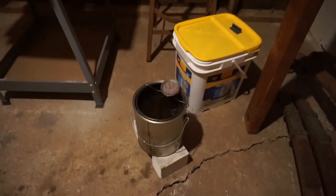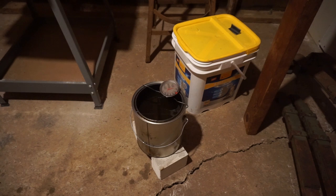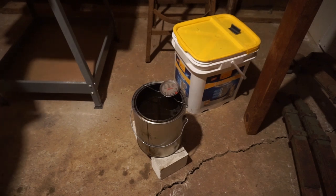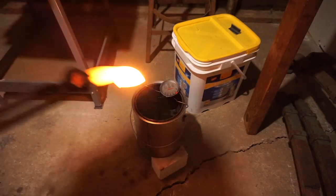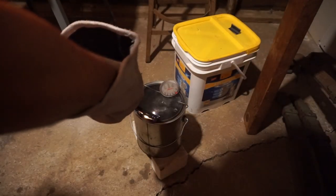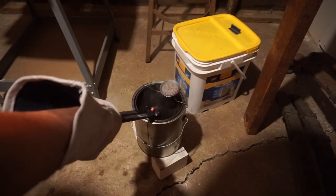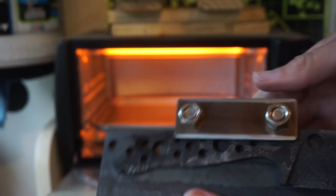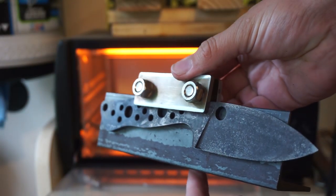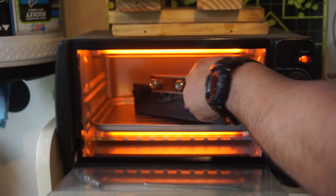Now it's time to go ahead and quench the blade. I have this oil heated up to 120 degrees — it is peanut oil, it's the oil I tend to like to use. I have good success with it and it doesn't smell when you plunge a hot blade into it. Then it's time to temper the blade — I tempered that for two cycles at 375 degrees.